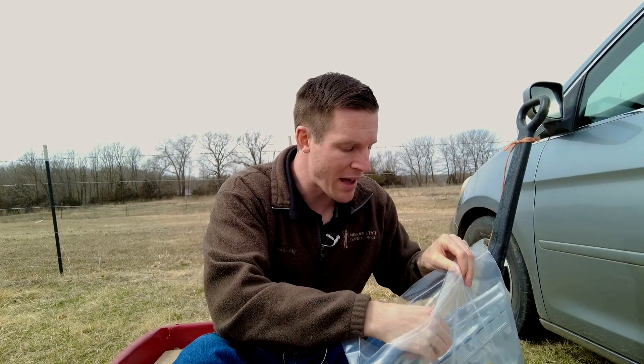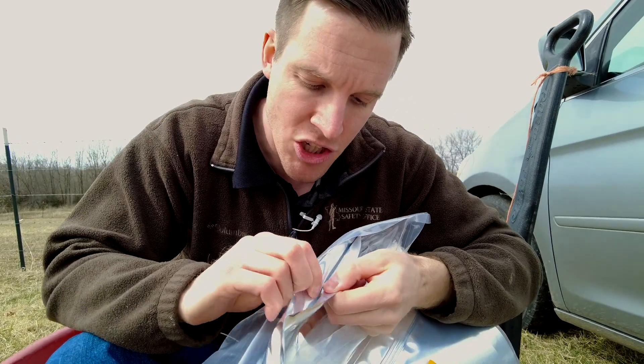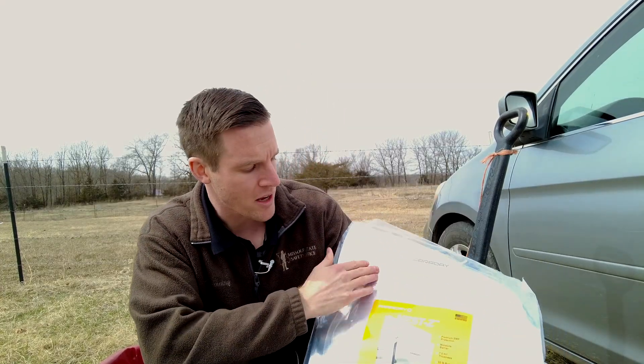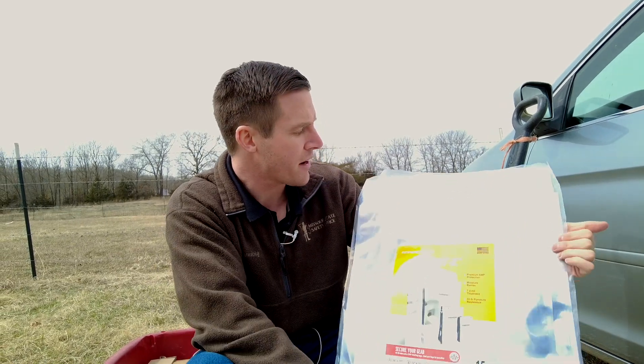One thing I do like about these bags is they actually have zip locks. Now I don't know if there's some leakage because these zip locks look like they're actually just plastic zips. Some people who purchased this item on Amazon — and I'll include a link where you can purchase some of these products below — had some recommendations.